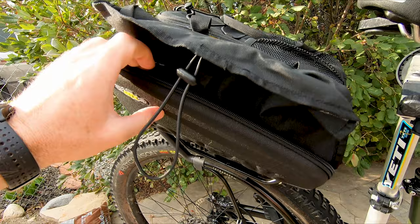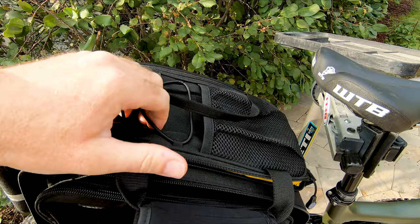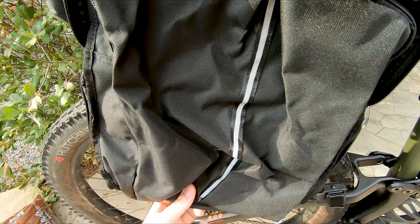I've got the Tetra racks set up with the MTX trunk bags — these are from Topeak as well. They've got an expandable top pouch up top to organize things, some nice mesh pockets, bungee cords to put stuff on, and then the sides fold out into panniers which lock down so you can fill those up.